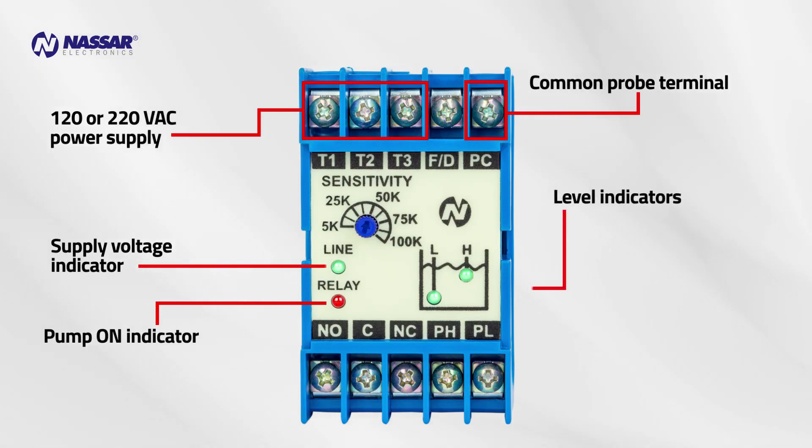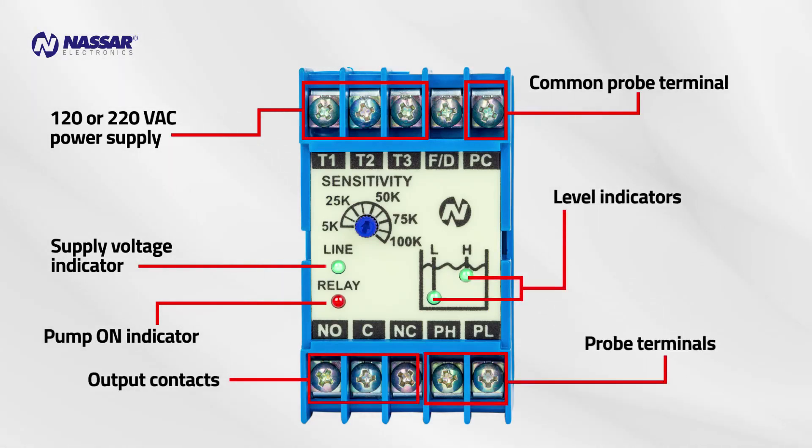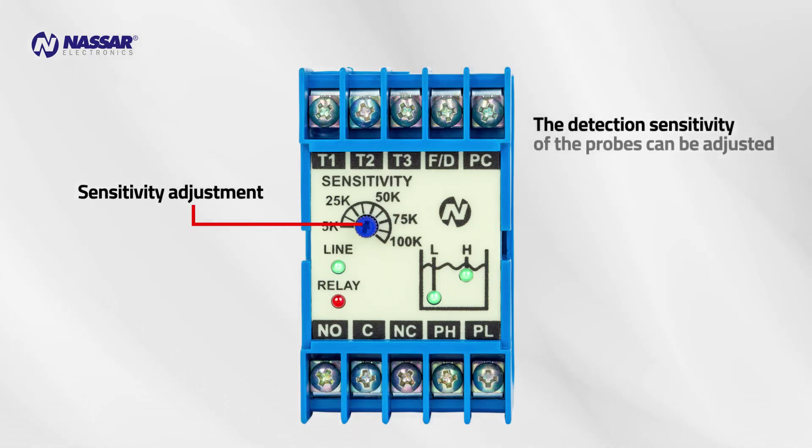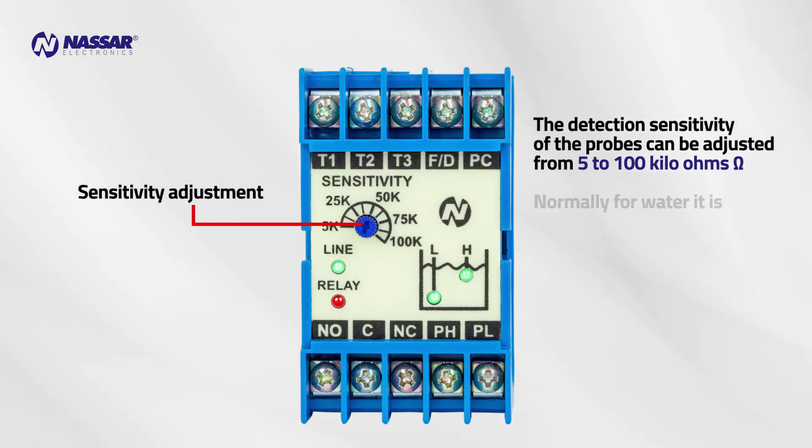Level indicators, output contacts, and probe terminals. Sensitivity adjustment: the detection sensitivity of the probes can be adjusted from 5 to 100 kilo ohms.